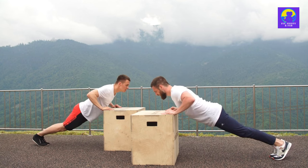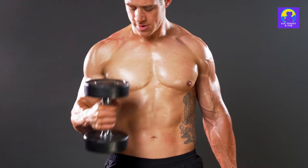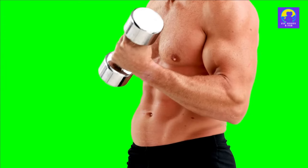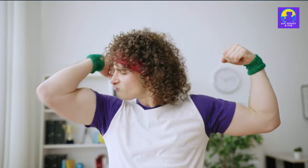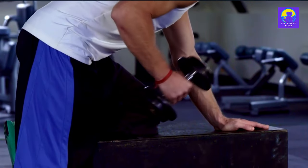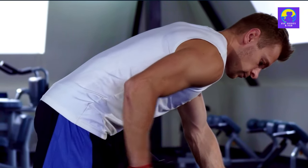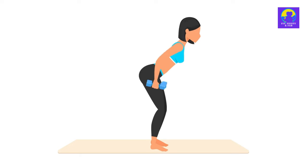Don't forget the hammer curls. This exercise targets your biceps and forearms, giving you those cheese grater muscles we all want. Hold the dumbbells with your palms facing your torso, keep your elbows close to your body, and curl the weights while contracting your biceps. Go for three sets of 10 to 15 reps. For that horseshoe look, we're going to do triceps kickbacks. This exercise isolates your triceps — the muscles at the back of your arms. Hold a dumbbell in each hand, hinge forward at the waist, keep your elbows close to your body, extend your arms until they're parallel to the floor, pause, then return to the starting position. Aim for three sets of 10 to 15 reps.